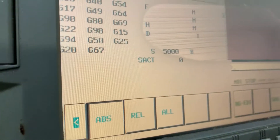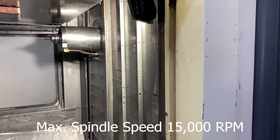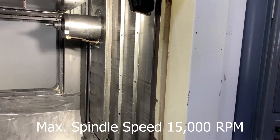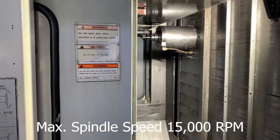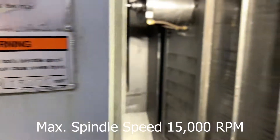It's at 5,000 RPM. Can we go higher? Yeah, it can go up to 15,000 RPM, but I don't want to go faster just yet.